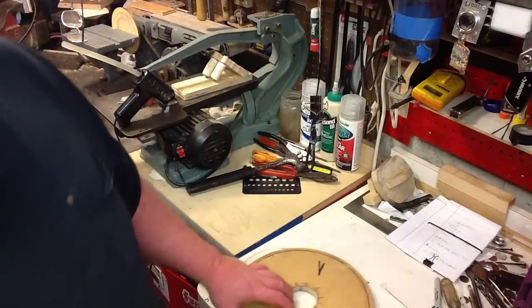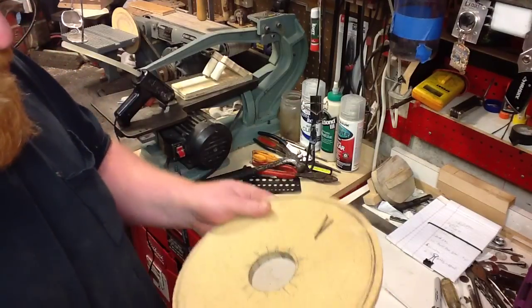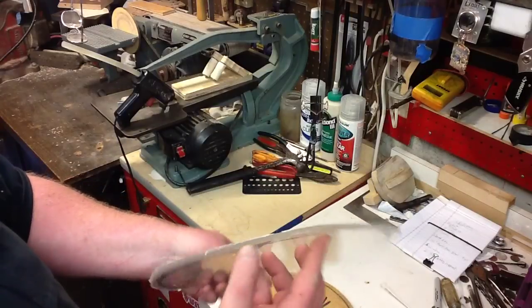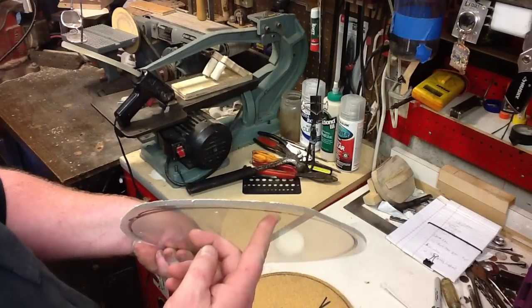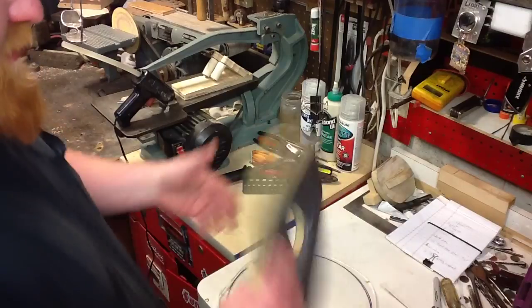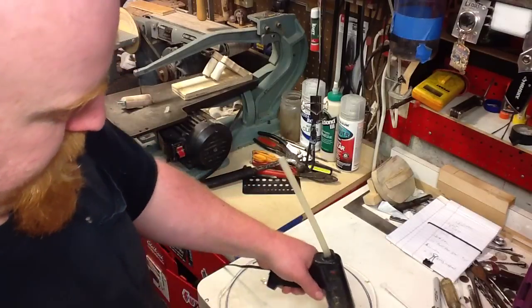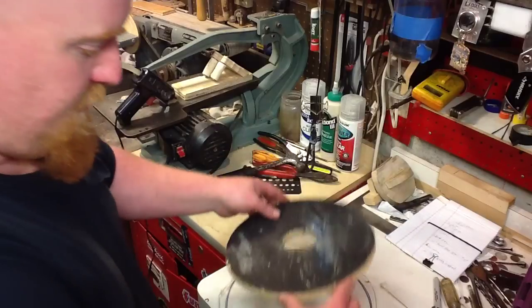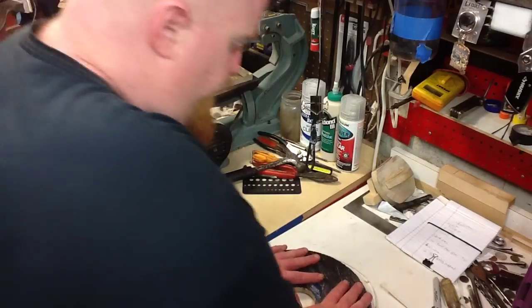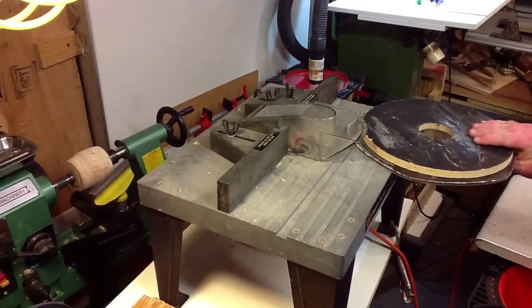Moving on to the top. On the first one I built, I used plexiglass — I made this first one as a template, and I'm going to use it again. I've got this piece of plexiglass — I'm going to say it's about three-sixteenths of an inch. I'm going to put a few dabs of hot glue on here, not too much, then set this on here. I've got a pattern bit, so I'm going to route this out with a pattern bit.